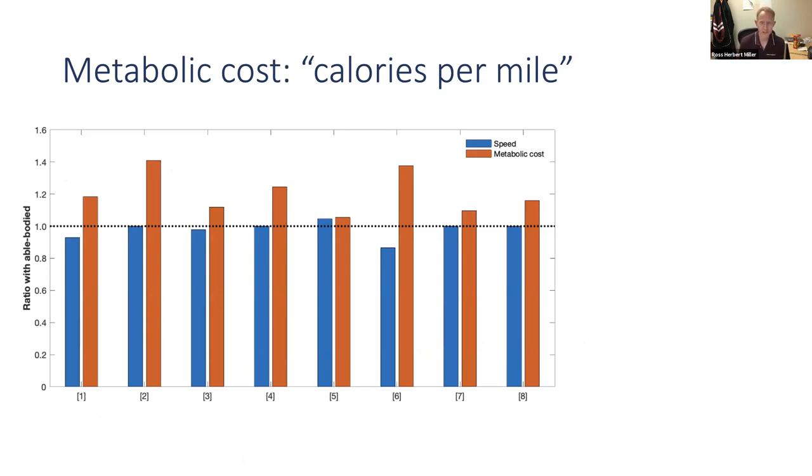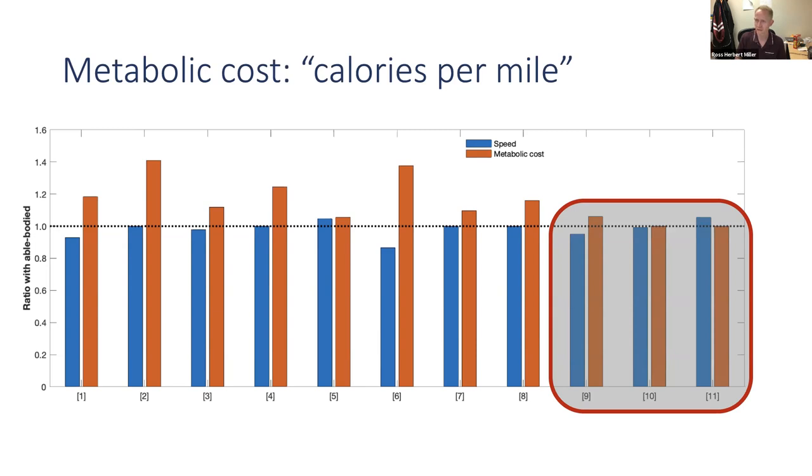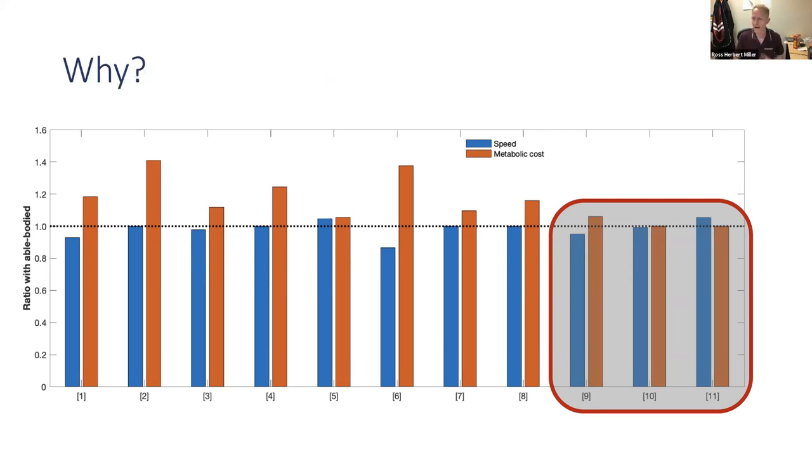Those eight studies seem to suggest folks with limb loss have a high metabolic cost of walking. But here I've added three additional studies that tell a different story. Study nine was only a little higher than controls — statistically, there was no significant difference. Studies ten and eleven showed individuals with limb loss had the same metabolic cost as controls — no different from individuals with two biologically intact legs. So what's special about these three studies? Maybe they studied a slightly different population. Why are these seemingly different?